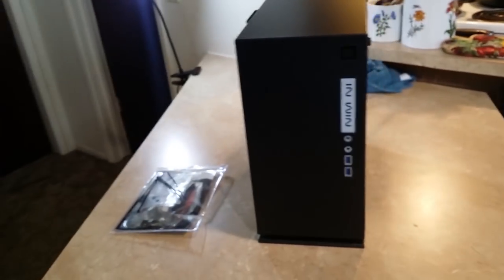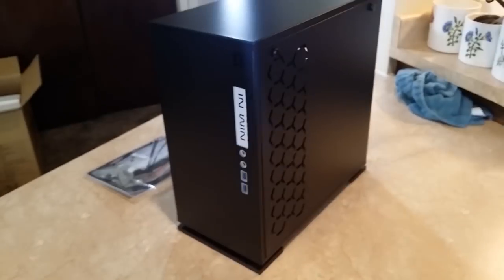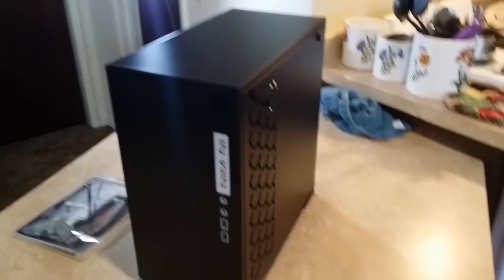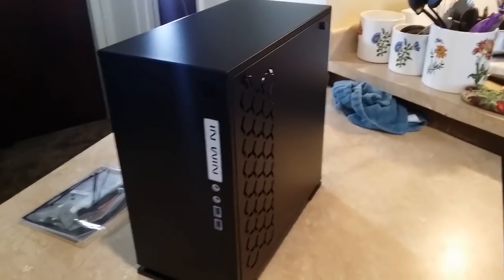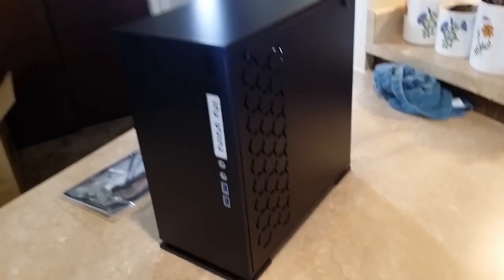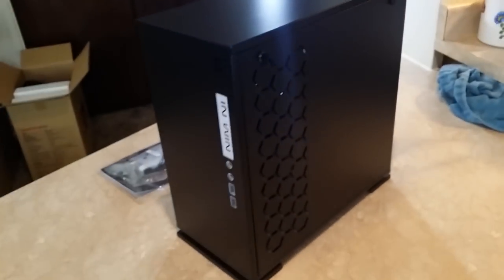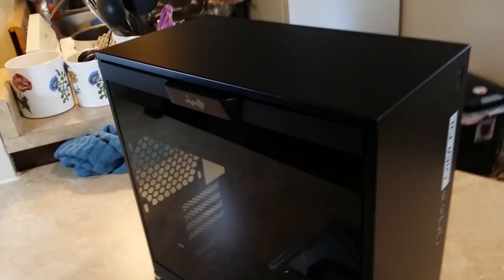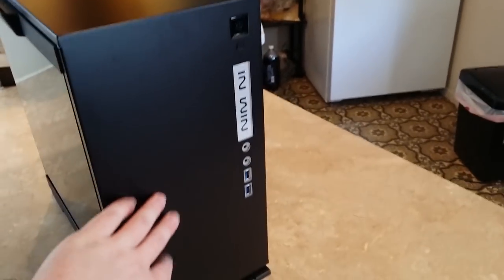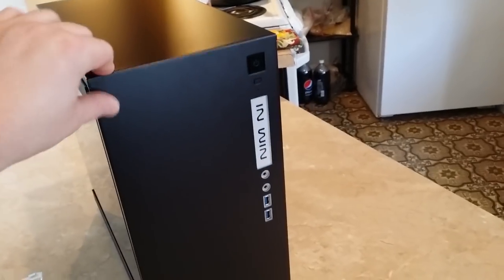I really like how this case looks. I've always been attracted to cases and stuff for my computer that looks simple but tasteful — a little bit of style, a little bit of flair, but not that hashtag gamer aesthetic. And this is perfect for me. For one it's very compact — it's a mini or micro ATX case. Very nice size, way smaller than the one I currently have. It's got this super simple aesthetic with just the right amount of flair.